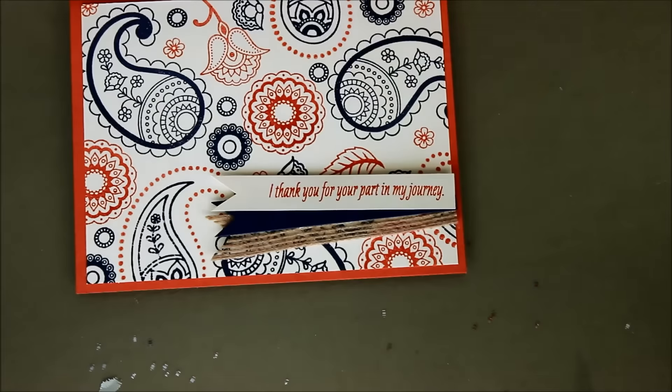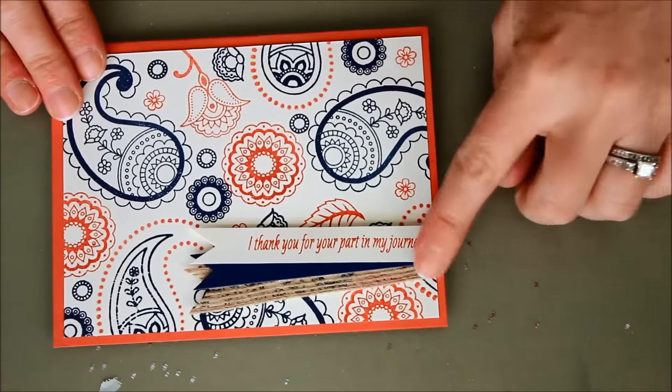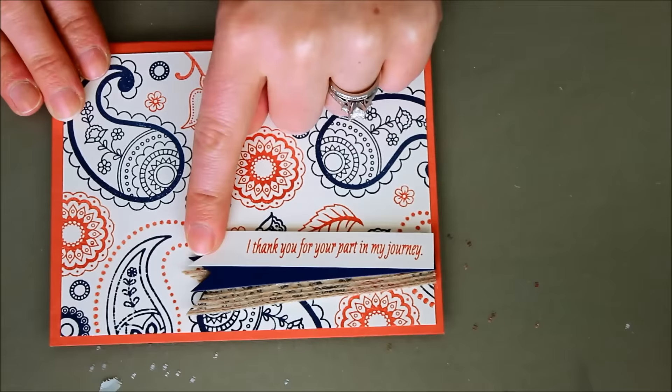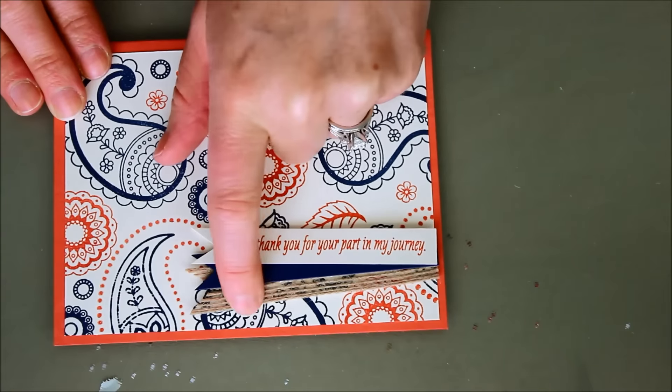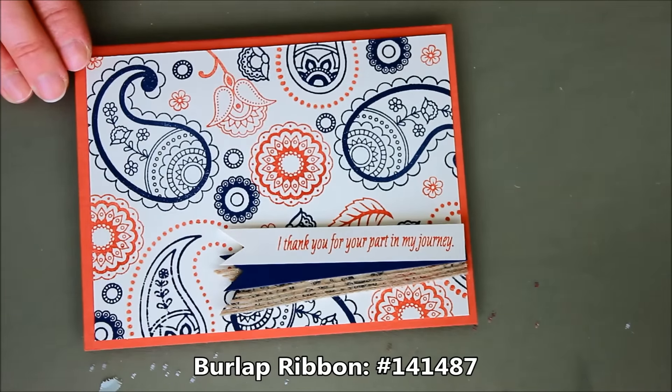Let's bring back in that original sample. There we have our original card — I just added one of the greetings on a little tag, then did a strip of that as a banner in navy, and then used some of the new burlap ribbon. Super, super fun.